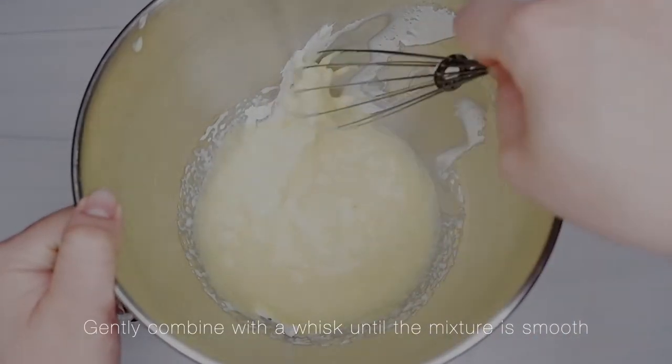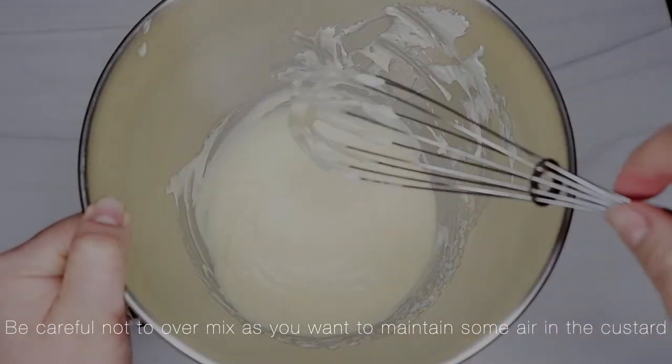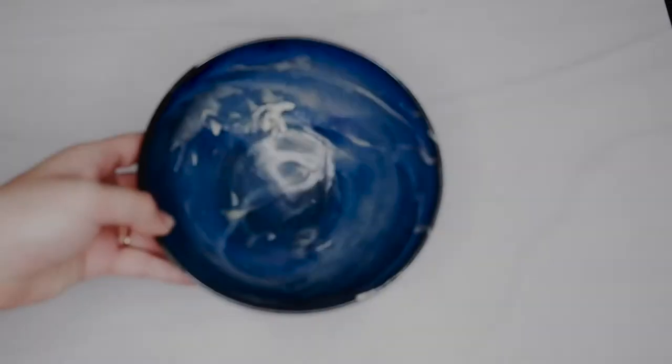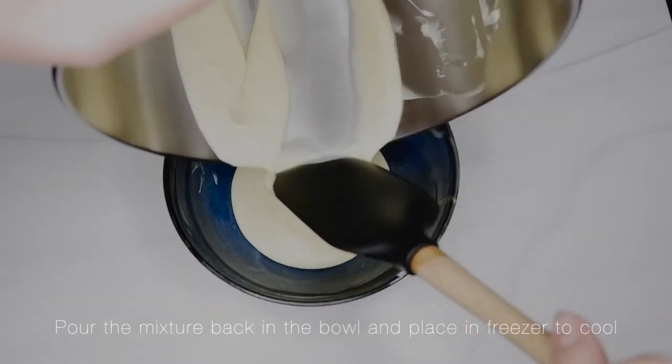Gently combine with a whisk until the mixture is smooth. Be careful not to over mix as you want to maintain some air in the custard. Pour the mixture back in the bowl and place in the freezer to cool.